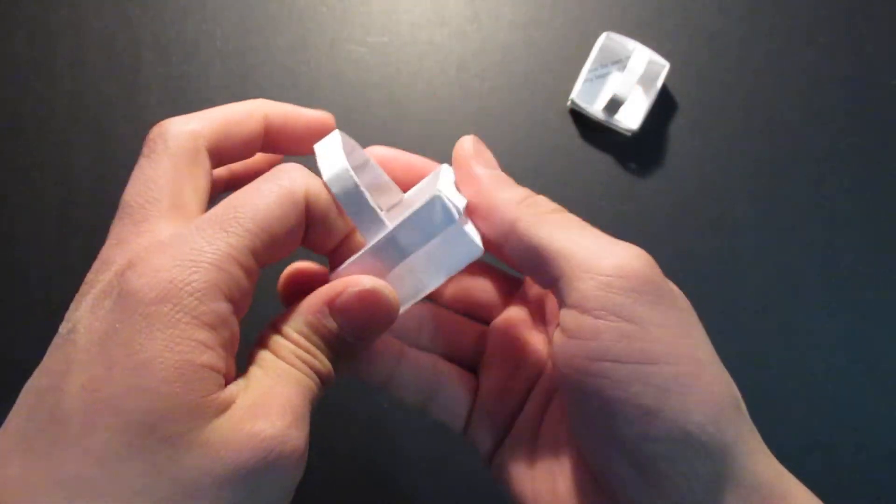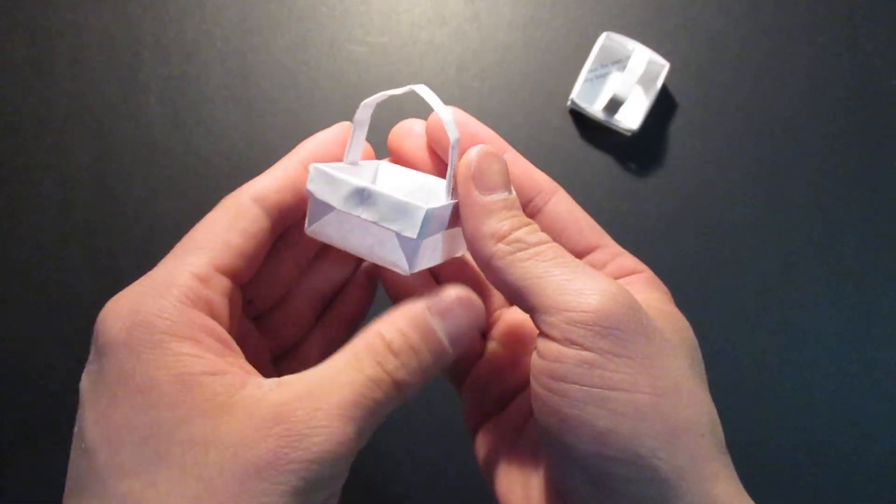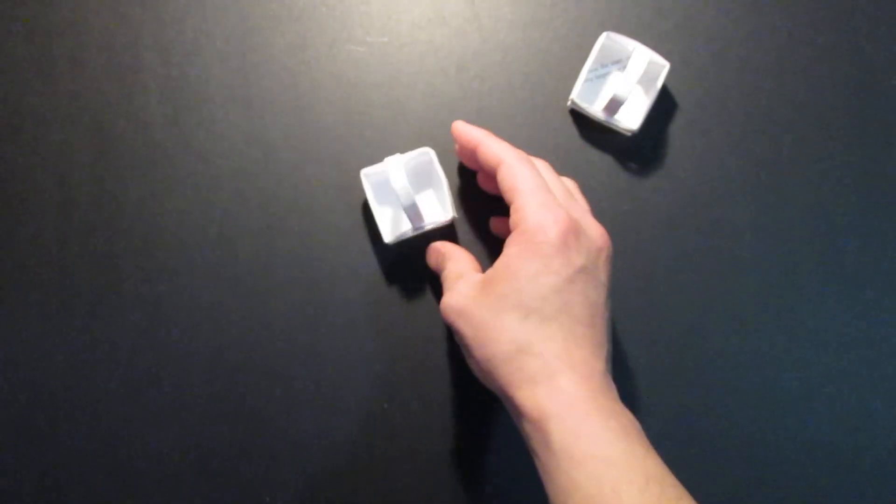And here it is — an origami basket. So yeah, thank you for watching and have a great day.